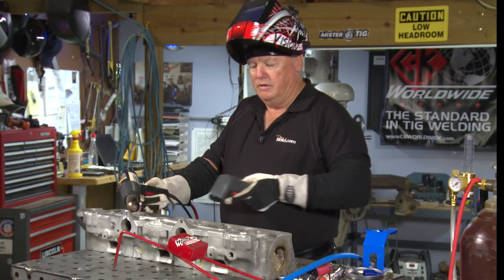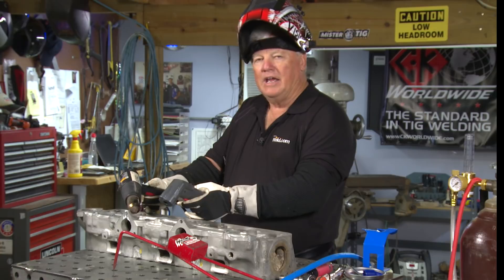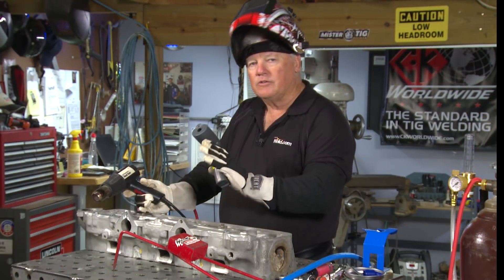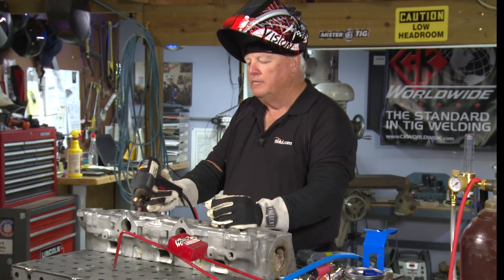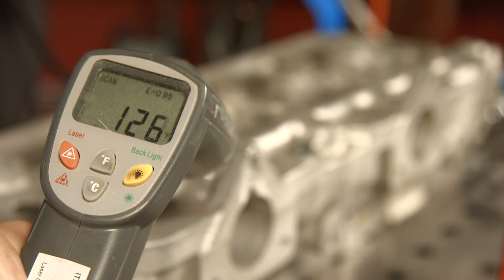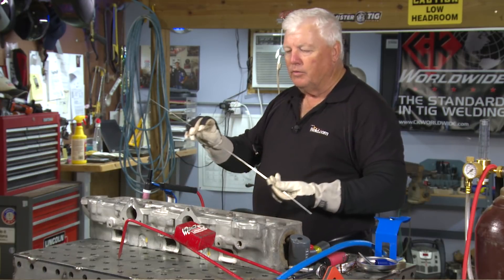I've got an infrared indicator, and right now without the heat on there, this metal is running at about 83 degrees Fahrenheit. I'm going to take it up to about 125 just to take the shock off — you'd be surprised how you can eliminate cracks by doing that. So I've preheated this, I'm at about 124 — that's close enough. I'm going to turn my machine on, get my gear on, and go ahead and tack weld this thing.